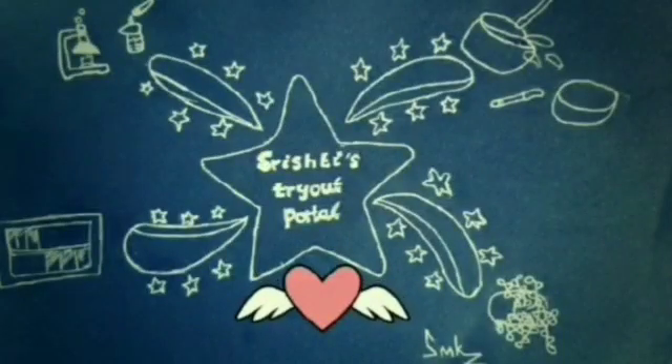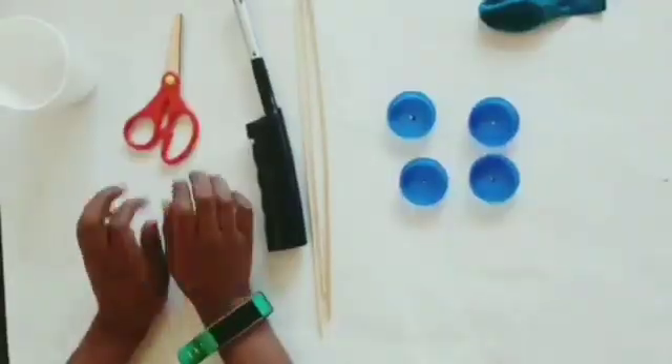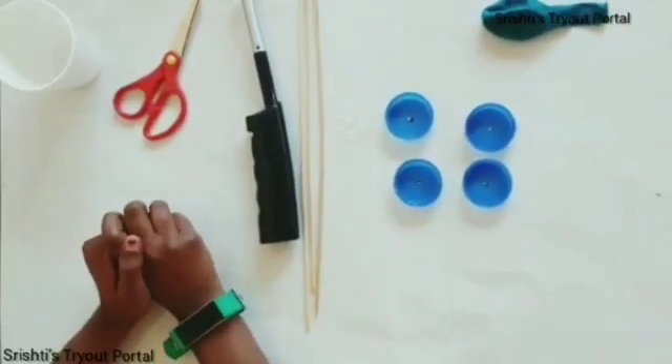Hello guys, welcome to Sissy Diapodder. Hi guys, this is Frishty here. This is my first video on YouTube, so I'm pretty excited.